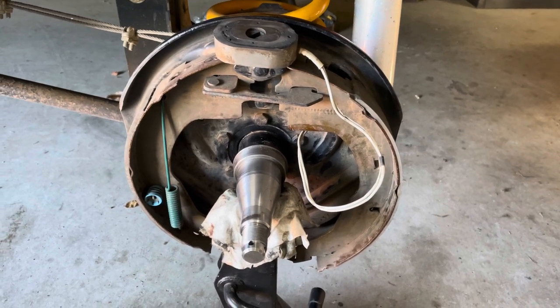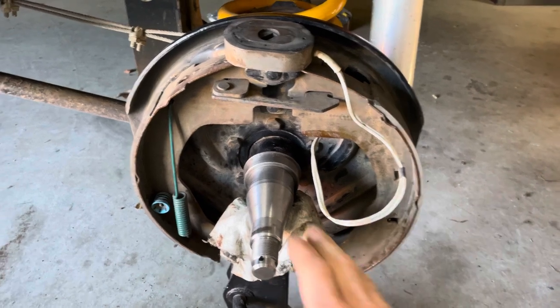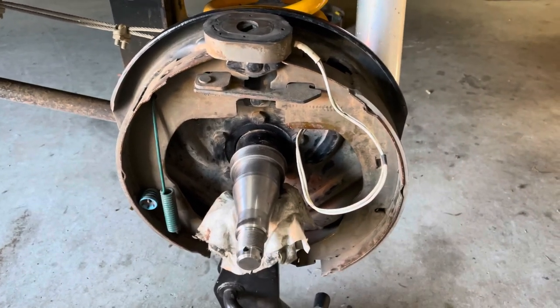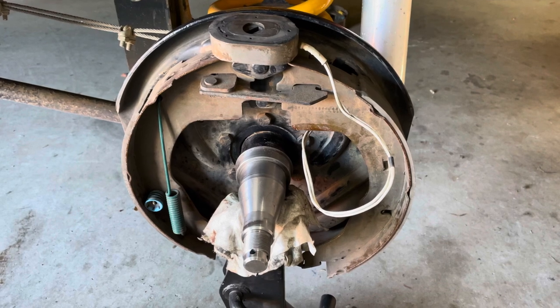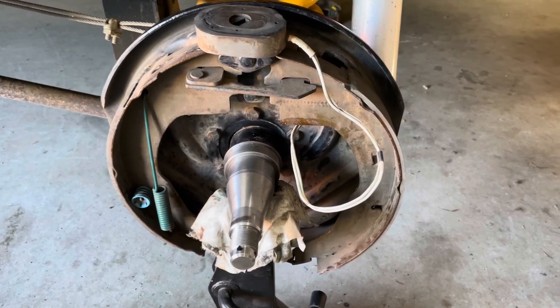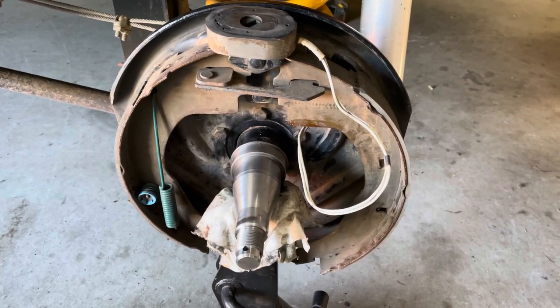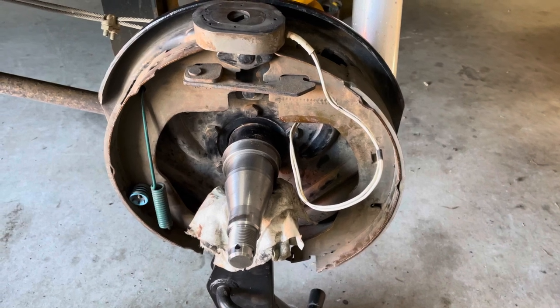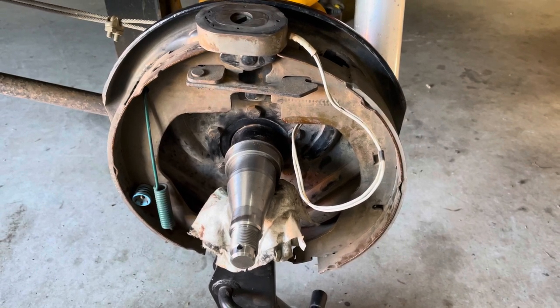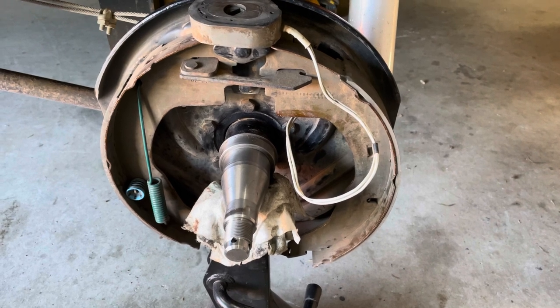These are Elko 12-inch electric drums, two-ton axle with stub shafts on the van. At the moment these brakes are past their point — they need to be replaced and overhauled. I have to do this every year after we do about 2,000 kilometres of dirt roads, and towards the end of the trip the brakes just aren't working.